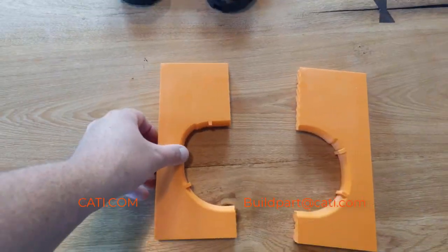Welcome back to Learning with Luke. I'm Luke J at CATI. Today I want to discuss how you can bond parts if the part is too big to print. We can bond the parts, and there are different types of cuts you can do which will make it easier to bond the parts instead of just a straight line.